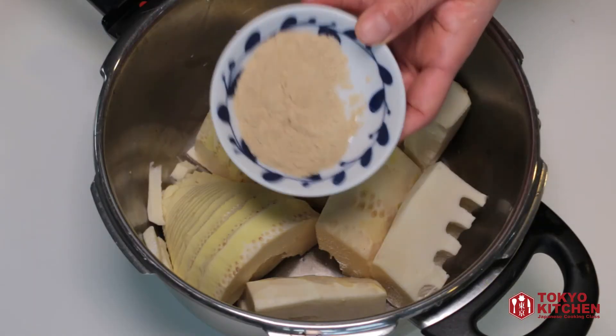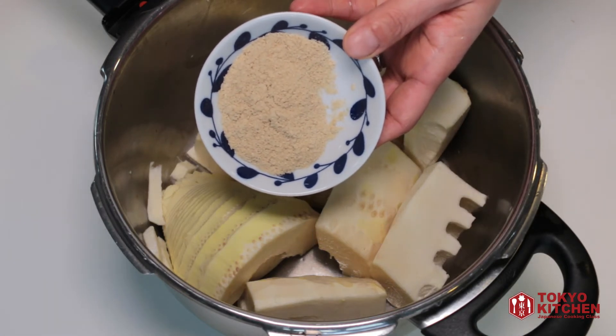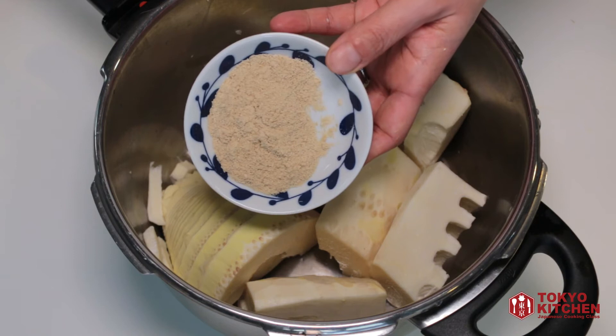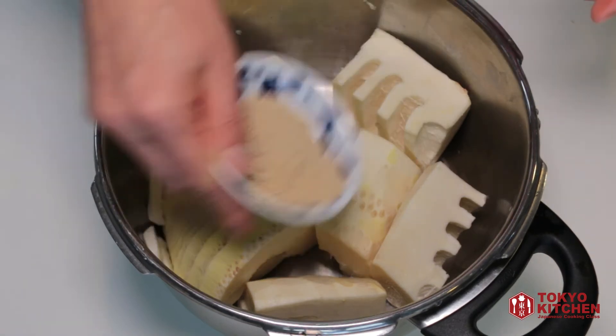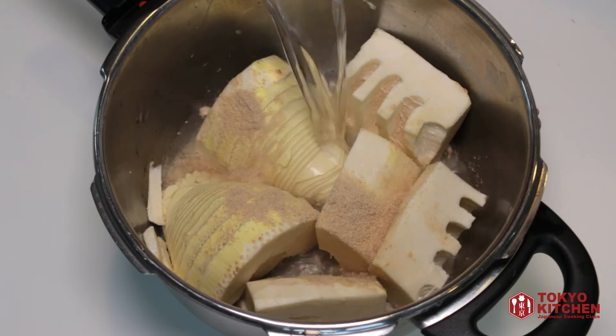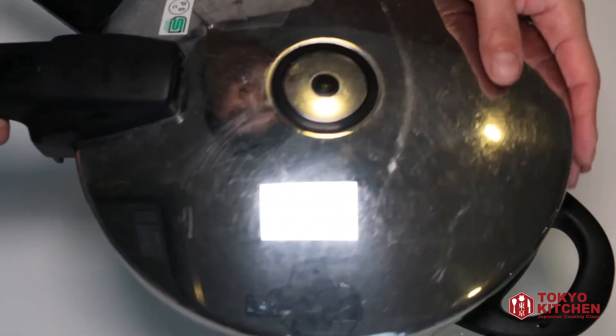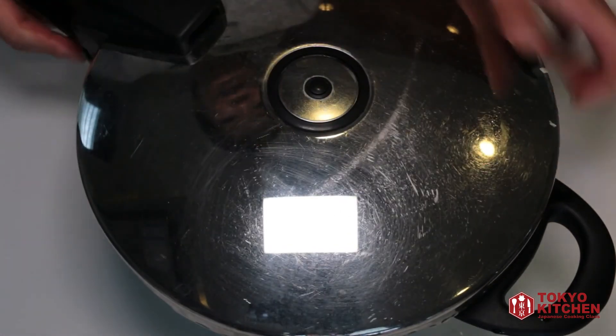In here I'm adding this magic powder — this is actually rice bran powder. This will make the bamboo shoot nice and tender. Let's sprinkle some in, then add just enough water to cover the bamboo shoots, and put the lid on.